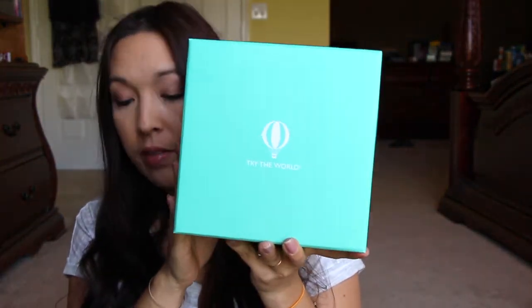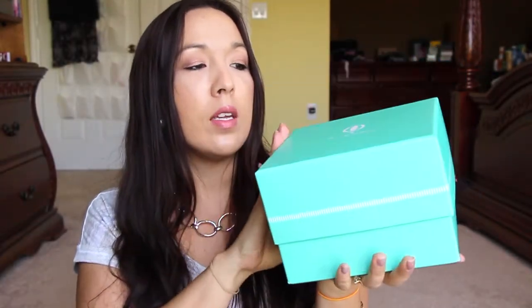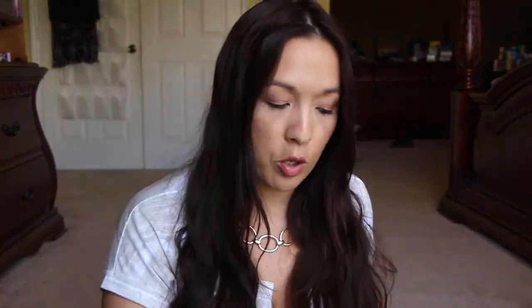Here's the box — it is quite, quite heavy. This is $39 a month for the box. You can keep going with it month to month, but you can cancel at any time as well. Let me go ahead and open it and see what it is. I think it's supposed to be the Marrakesh box. Oh, there's another little lid for it. How cute — this is a very nice, sturdy box.